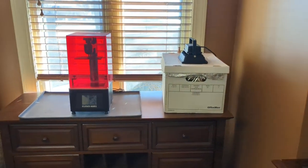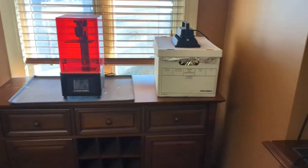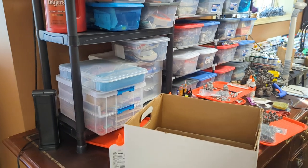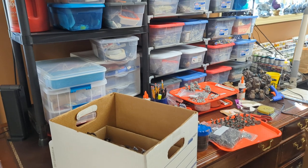Here's my 3D printing station. The 3D printer isn't working right now, so I'm not going to focus on that too much. I haven't really gotten into 3D printing a lot. I printed some minis and I can see the potential there, but it's a hobby in and of itself.